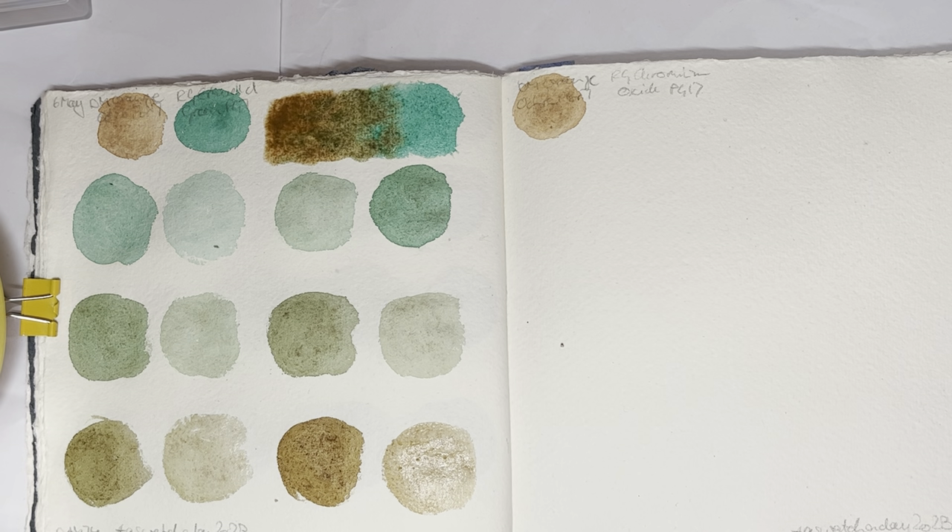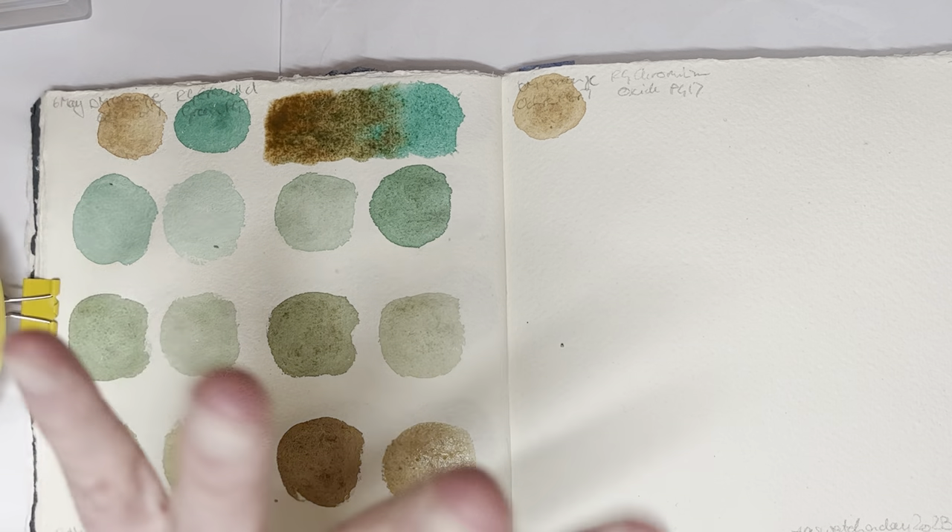But look, here they are — all swatched out. Please give the video a like and consider subscribing to my channel. Leave me a comment on what you think I should do next. If you have any opinion, that would be great. I will see you again tomorrow. Thanks for watching.